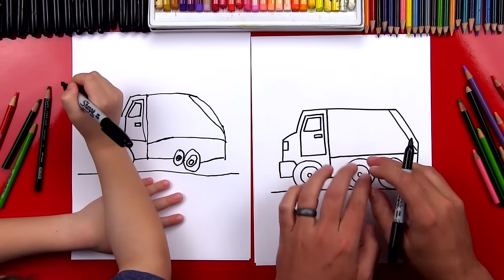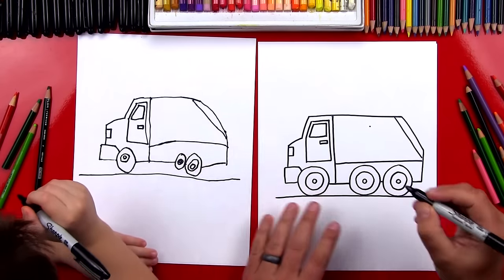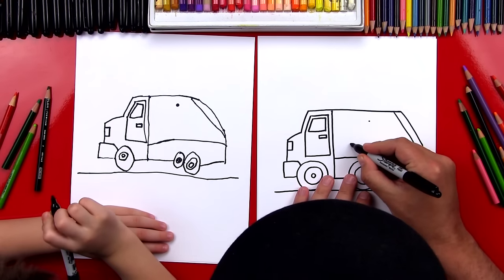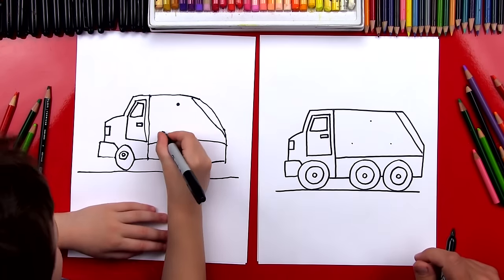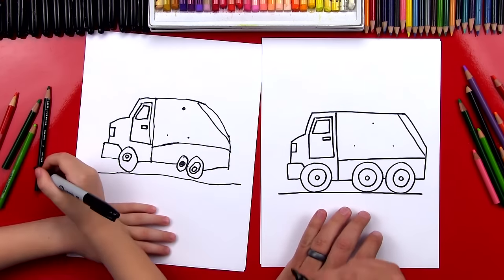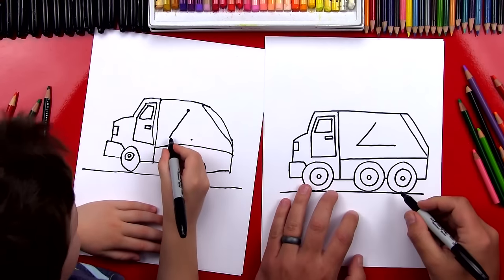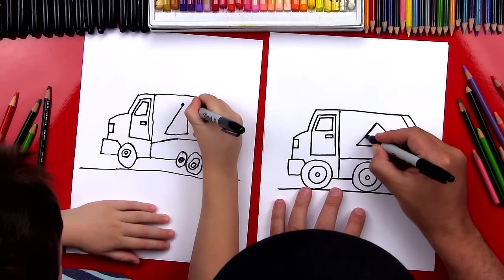Now we're going to draw a shape on the side of our truck — we're going to draw a triangle. So let's put a point right there. We're going to do these guide points, then draw two more points. Spread them out and we're going to make a shape. Now we're going to connect these dots, draw the bottom one, then connect the last side. This could be the sign for our garbage truck.